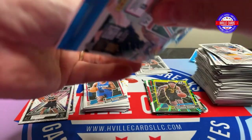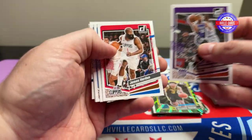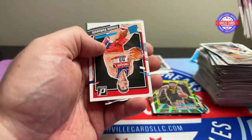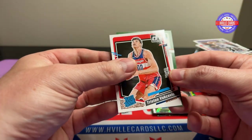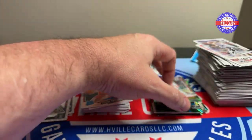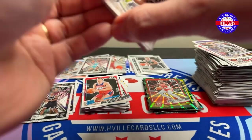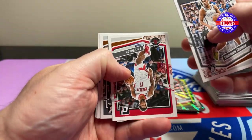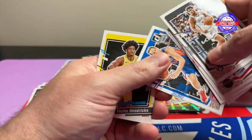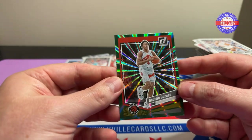Last two packs. Harrison Barnes, Harden, Quickly, Roddy, Westbrook, Levert, Tristan Vucevic, and a Deontae Murray. All right, last pack. Thomas, Eason, KJ, Maxie, Bullock, a Taylor Hendricks, and a Scotty Barnes on that green.